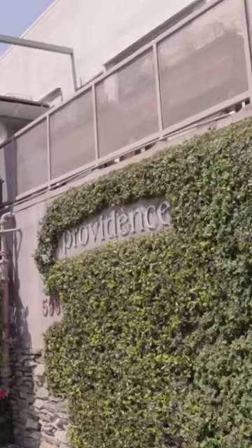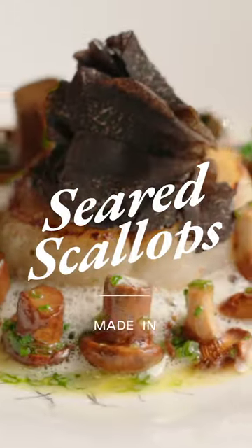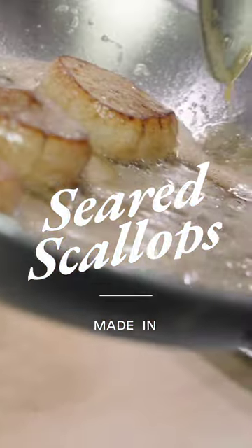I'm Michael Simorosi and we're here at Providence Restaurant in Los Angeles. Today I'm going to show you how to cook our seared scallops with California chanterelles and black truffle in our stainless clad Made-In frying pan.